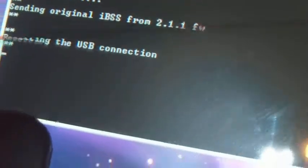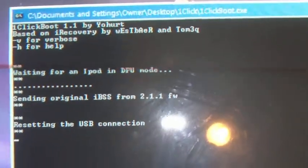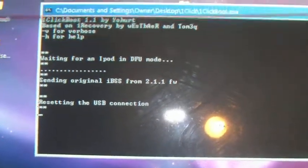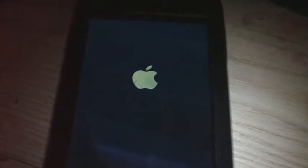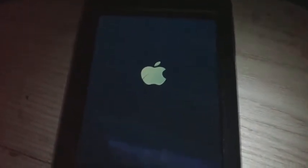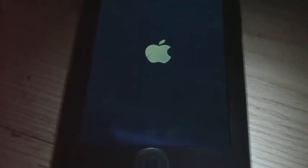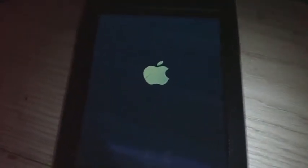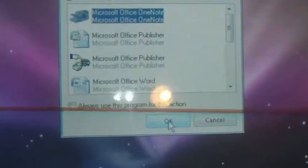And you will see 'resetting the USB connection.' The iPod will have a white screen. And now the iPod should be rebooting. The iPod has been recognized as a camera by Apple, and it is up.